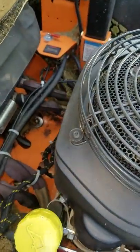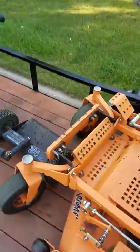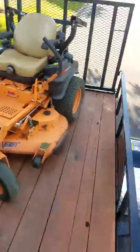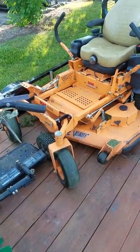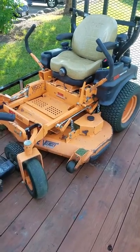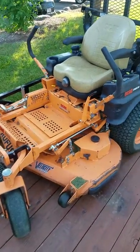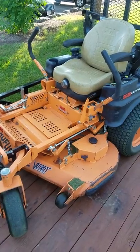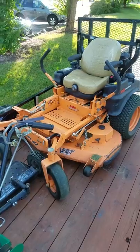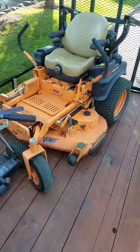It was running just fine a moment ago — I mowed four lawns with it today. The funny thing is, I told my employee, because he runs this mower more than I do, I said hey, if you ever hear anything weird going on with the mower or it's not running right, let me know. And just so happens, as soon as I said that, I tried to start it and of course it doesn't work — so I jinxed it.